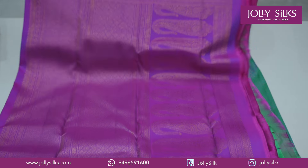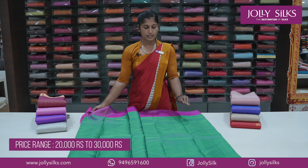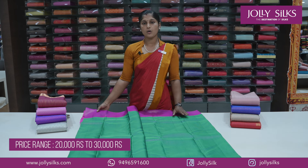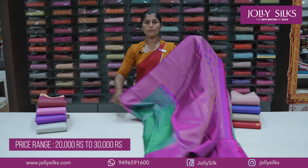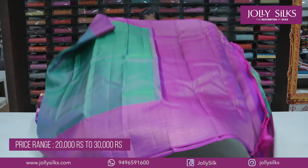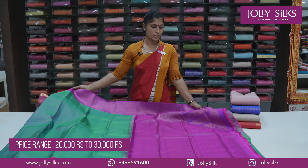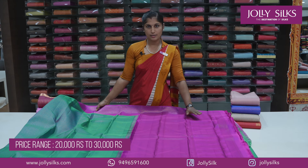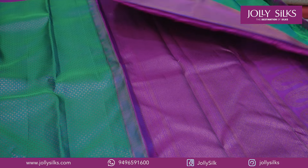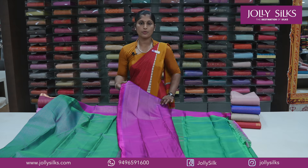It has a vertical design and a horizontal design with a broad border on the side. It has a little highlighted border with a full design and a rich border. It also has a full blouse with a border on both sides.